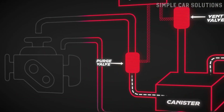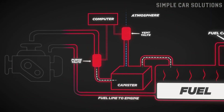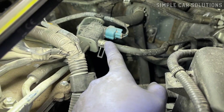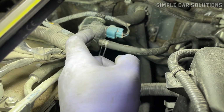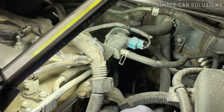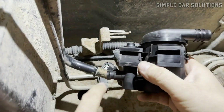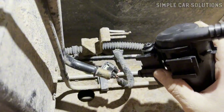When the engine is running, the purge valve opens, allowing fuel vapors to enter the intake system and be burned during combustion. When the engine is off, the purge valve closes, preventing vapors from escaping. The vent valve works hand-in-hand with the purge valve to maintain proper pressure and flow in the system.